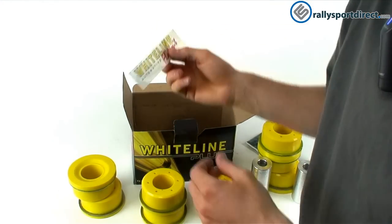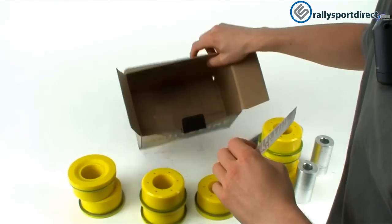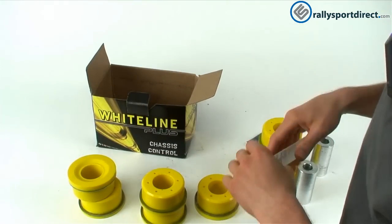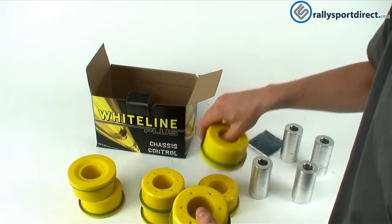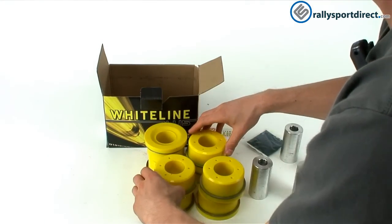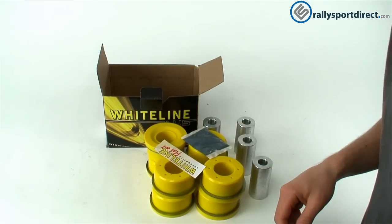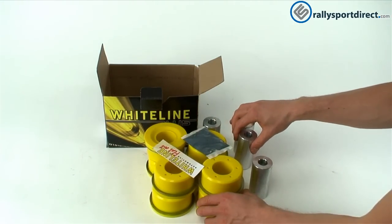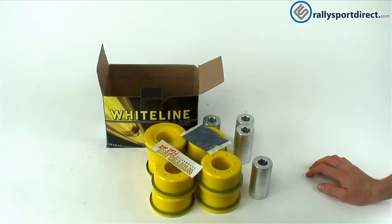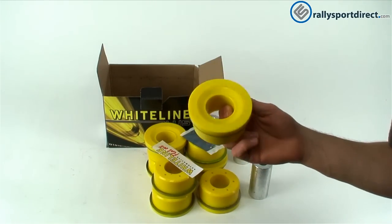And of course, you get the Whiteline Flat Out sticker. So that is all that's in the kit. Just to show you all the bushings gathered up — you can see how much we're replacing from the stock car. Overall, this is going to be great for anybody looking to improve the performance of their car, increase predictability especially in hard corners, drifting — that kind of stuff. That's when these are really going to come into effect.